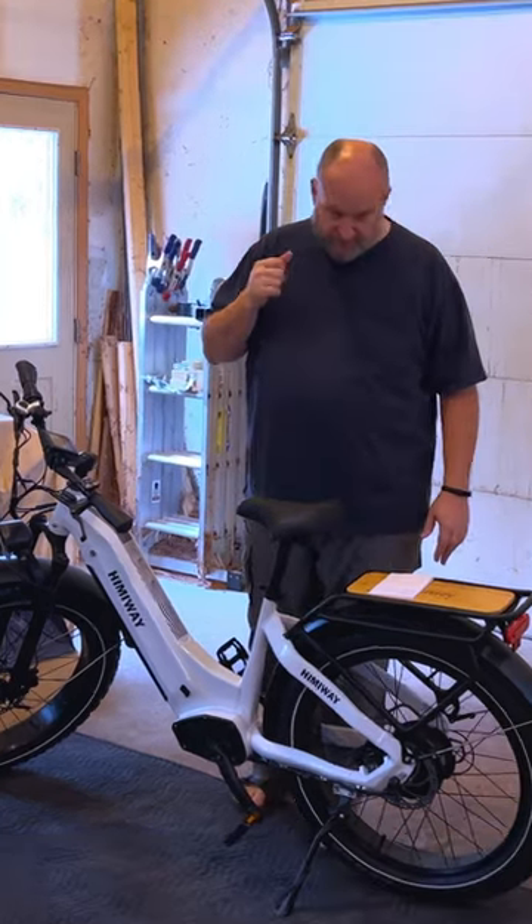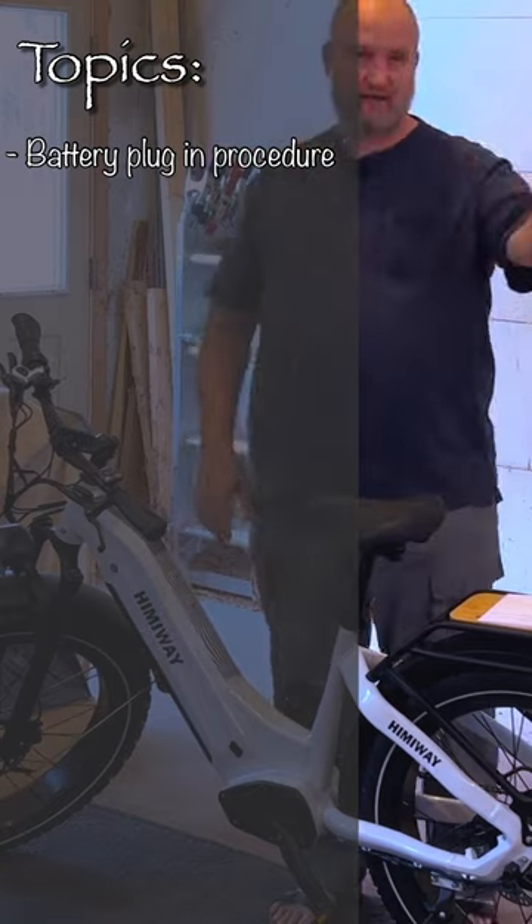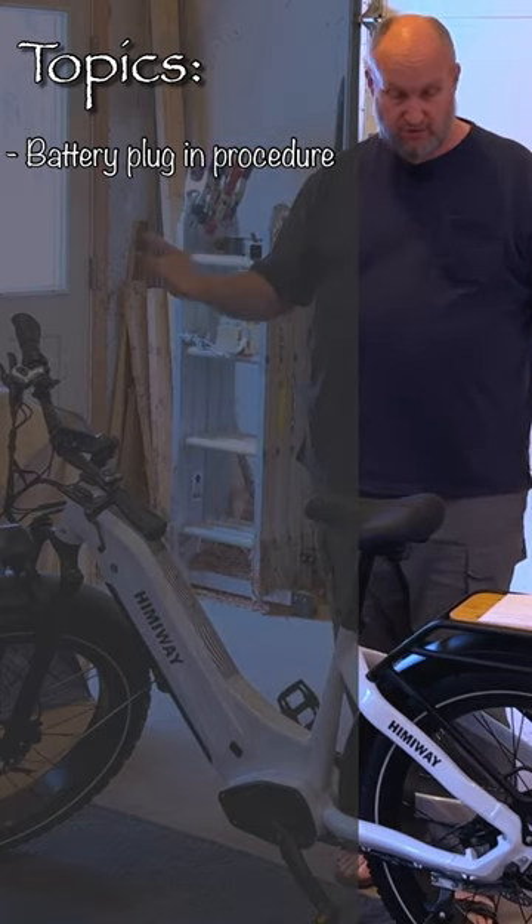There's a few things we're going to talk about today. First, how to properly plug in the battery both on the bike when it's installed in the frame and on the bench. The proper sequence to plug stuff in to make sure you don't short out the battery.